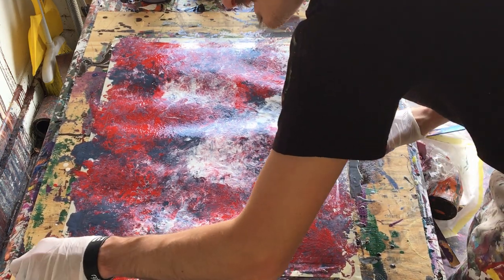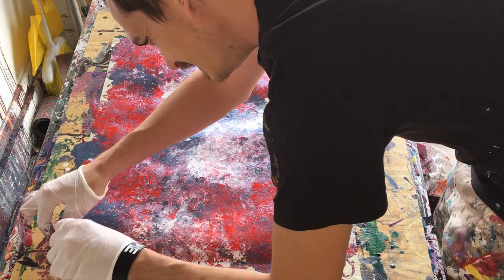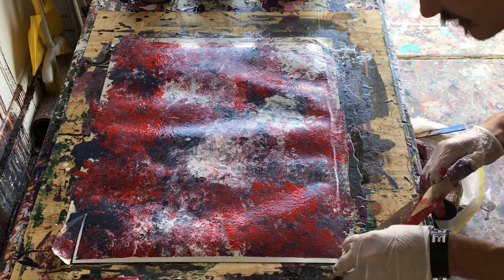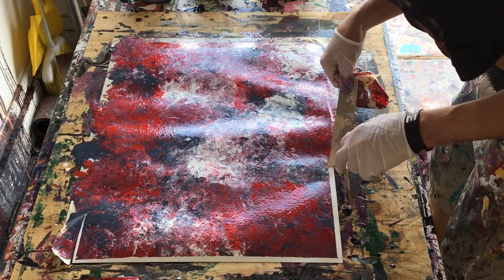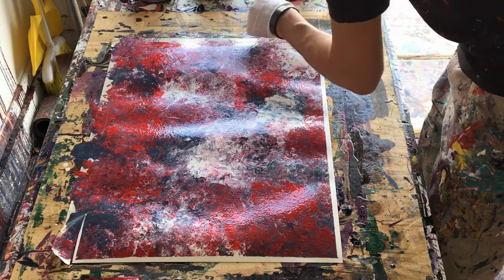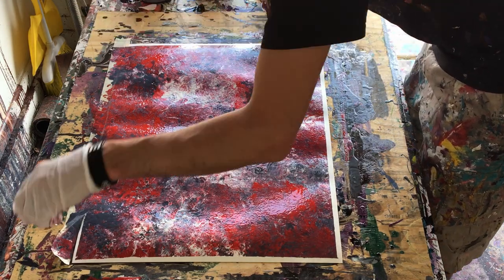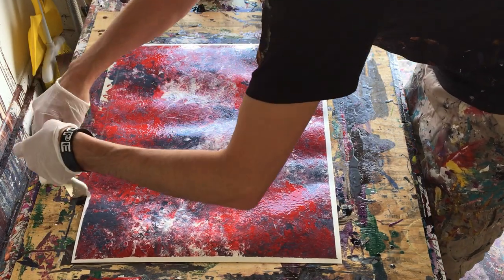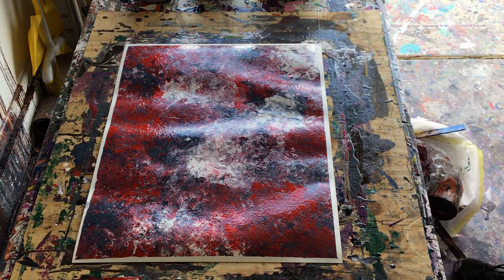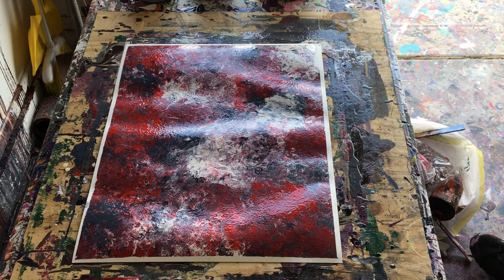We're done, so I'm going to peel off the tape and show you what the final product looks like. I was actually pretty happy with it, so I definitely wouldn't mind putting it out there. I also had these colors out because I had just done the wooden star painting before this — if you haven't seen that, go watch it, I'll put a link in the description. That one's a fun project for the house.